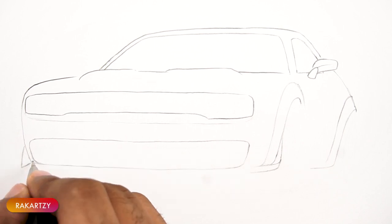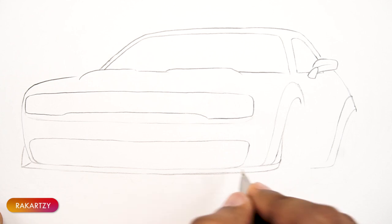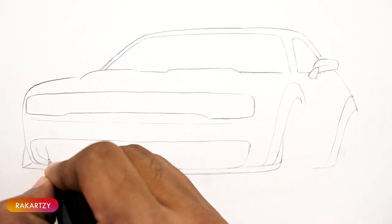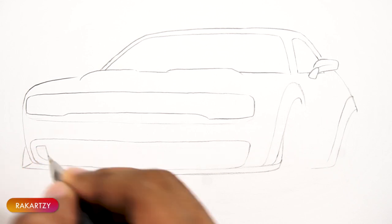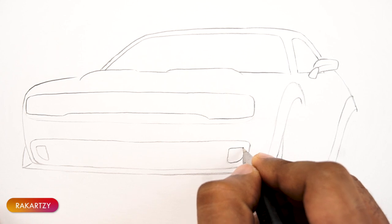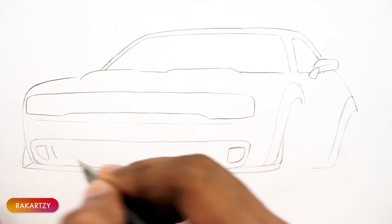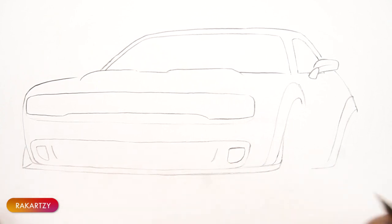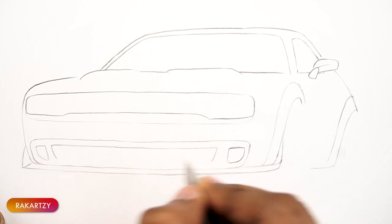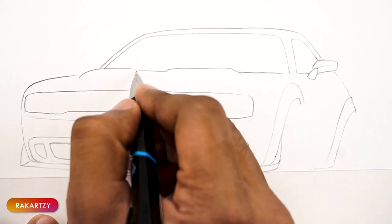This Dodge Challenger SRT Hellcat is powered by a 6.2L supercharged V8 engine. It produces a massive 707 horsepower at 6000 RPM. It has both 6-speed and 8-speed manual and automatic transmission.